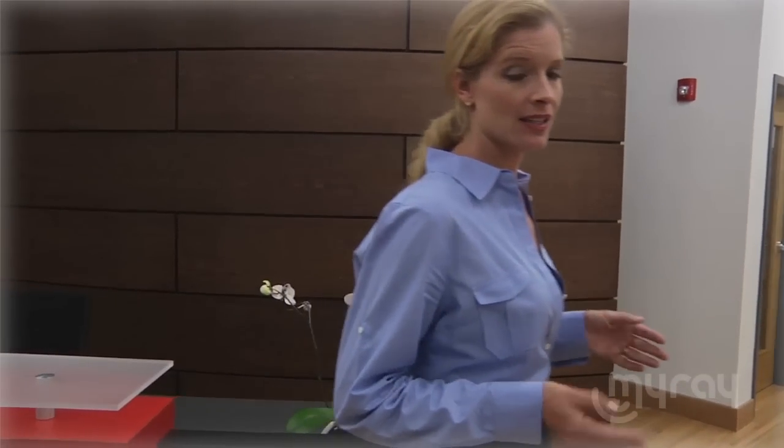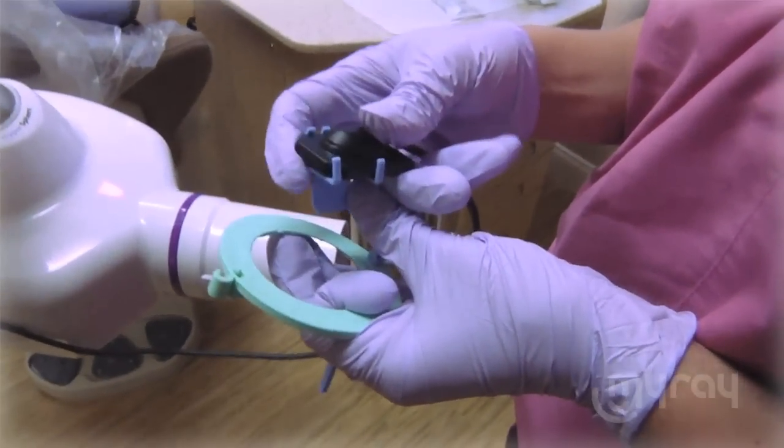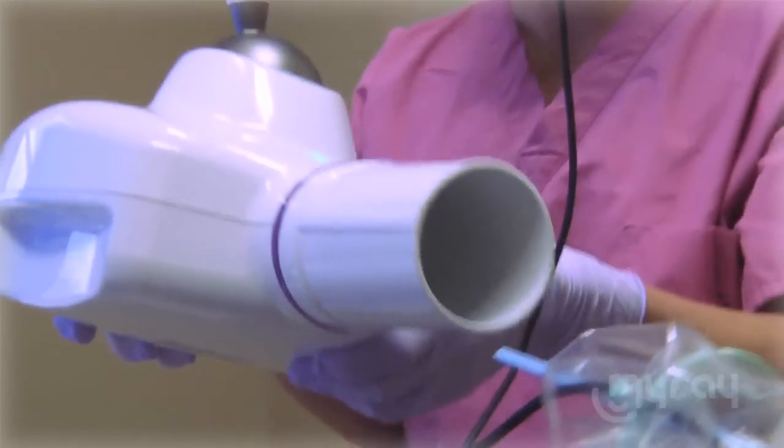The MyRay X-Pod is an all-inclusive package that has everything you need to take x-rays, including a set of sensor positioners. Simply position the sensor in the patient's mouth and aim your x-ray unit.